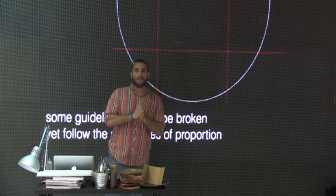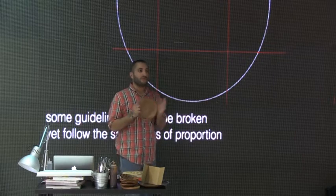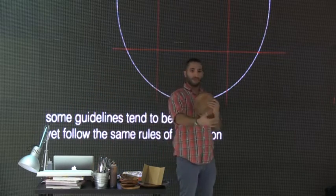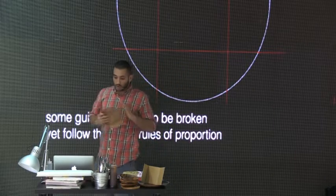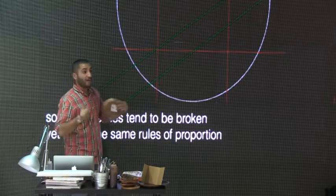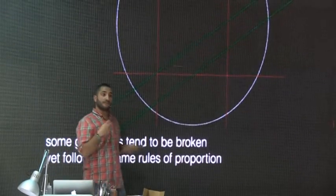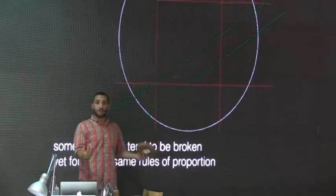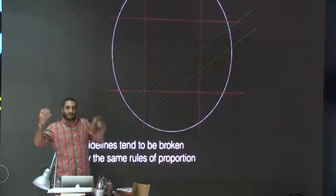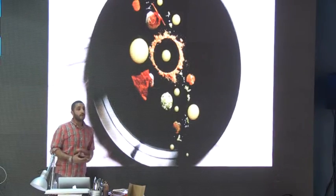Some guidelines tend to be broken, yet they follow the same rules of proportion. Proportion is the number one thing when it comes to plating — you have to understand the size of the plate; you cannot break the boundary and add something bigger than the plate. The salad I did still applied the same guidelines — it still looks proportional, but I broke the rule and added it in a different way while still standing by my original way of thinking.